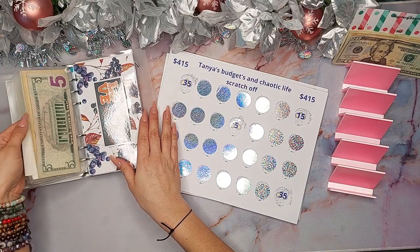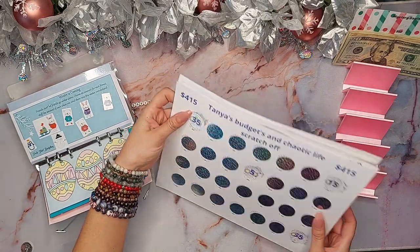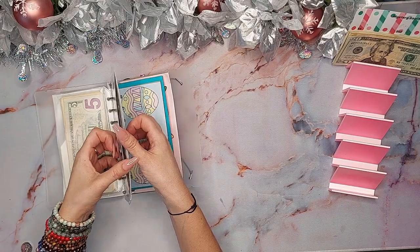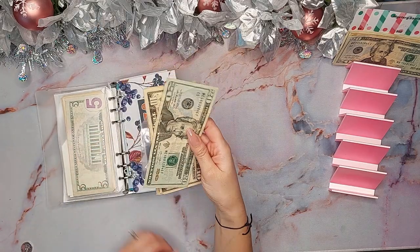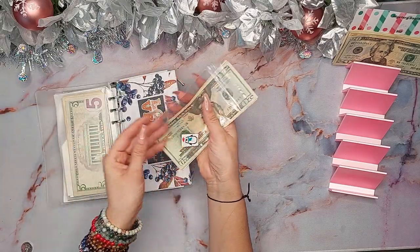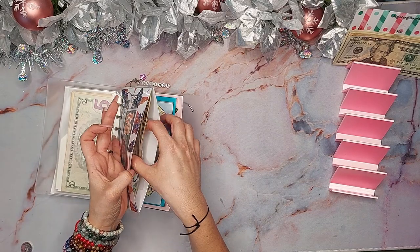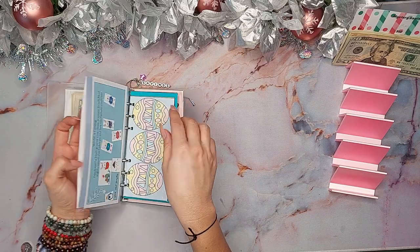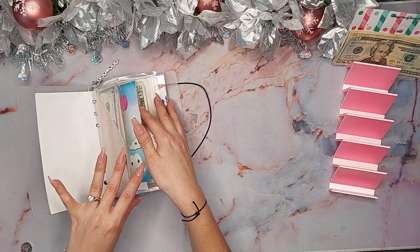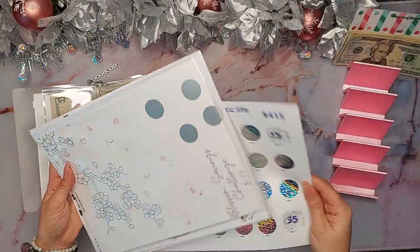I also tackled the Winter Wonderland challenge from First Start Budgeting. I put these two little guys in, so hanging out in here I have 20, 30, 45 and then I have one last one going in next week, which will be another $5. I didn't do Easter, I didn't do Puffers, and I haven't started the new ones yet, but I think I covered everything else.